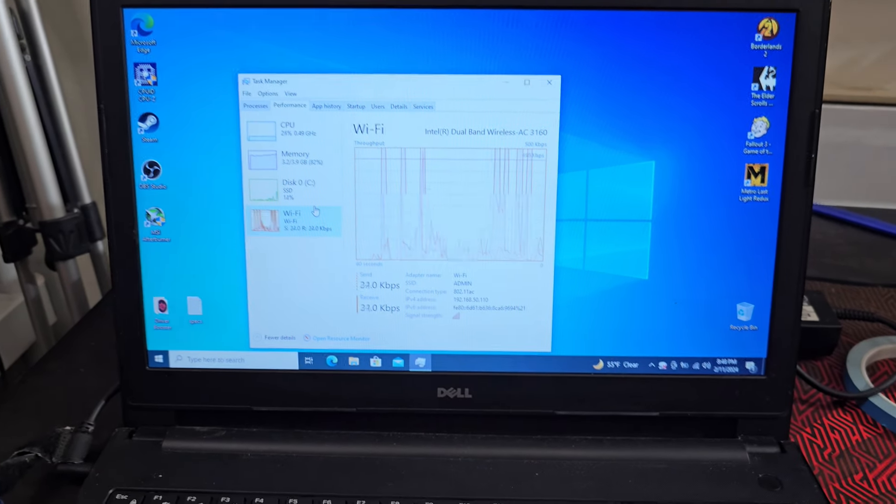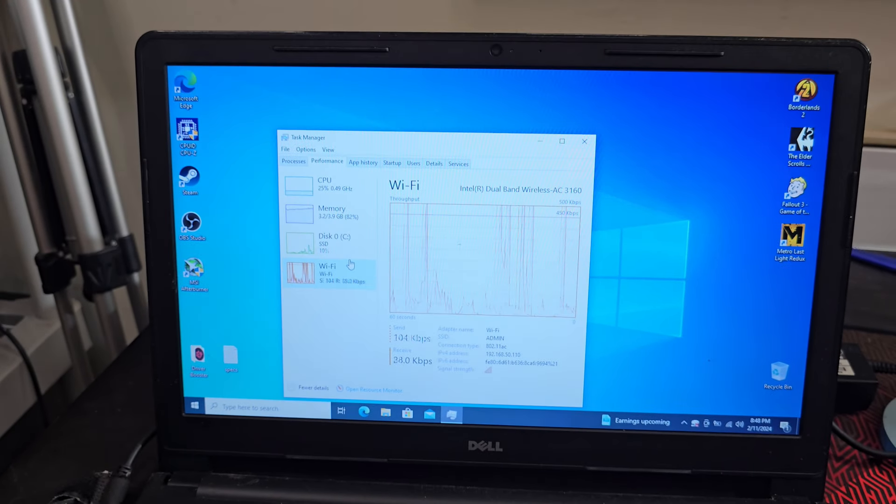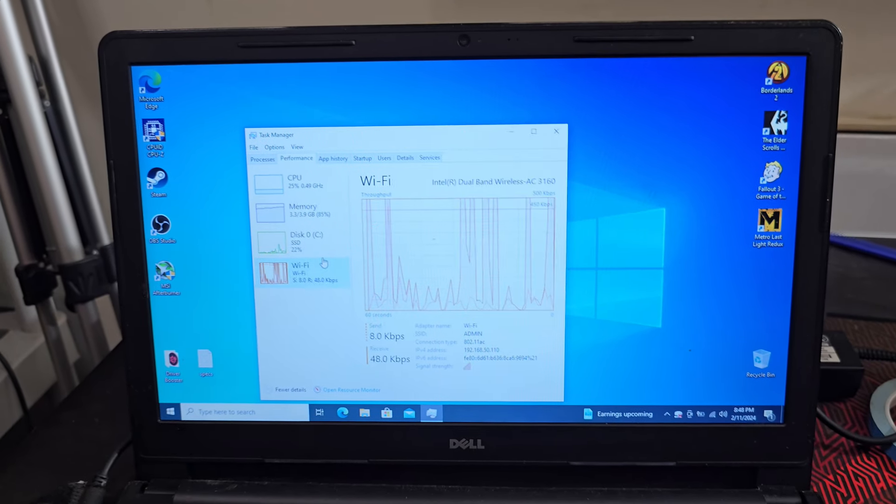Let's see what kind of CPU we got. Task Manager — it looks like we have an i3-5005U, two gigahertz, two-core four-thread. That is our memory — four gigs — and the disk — 120 gigs — and the Wi-Fi card does work. That's pretty cool.